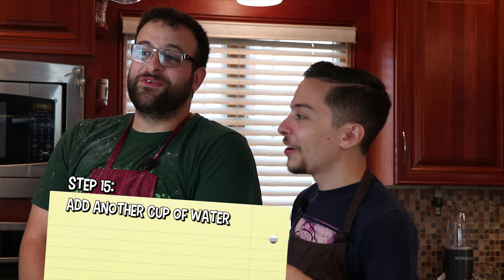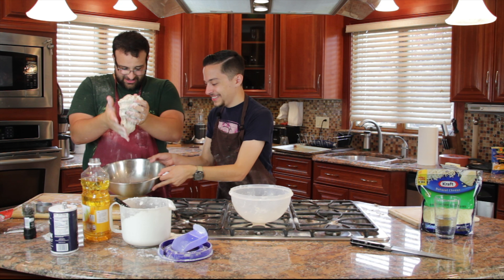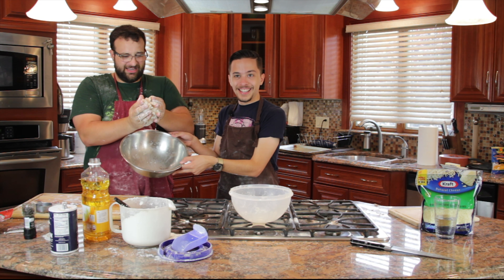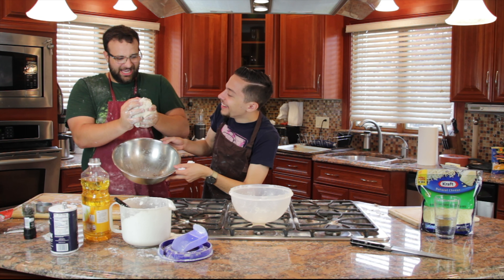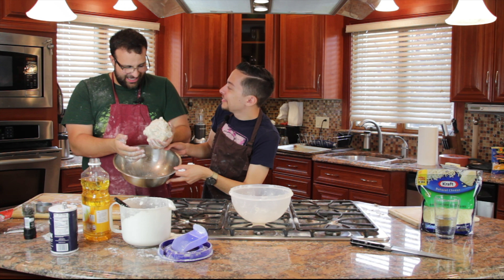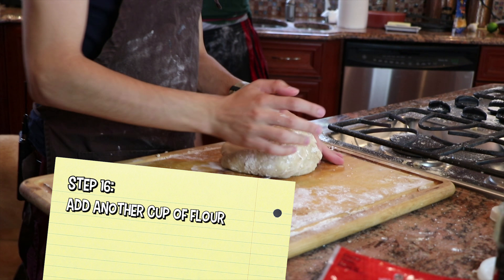I feel like this entire process has been one step forward and two steps back. Why is this milk? Disgusting. Now it feels like a baby cat. Oh, it feels much better.